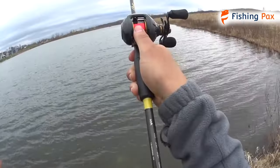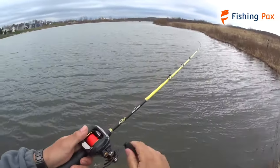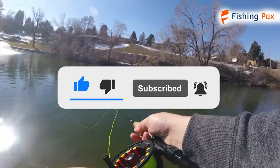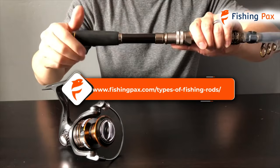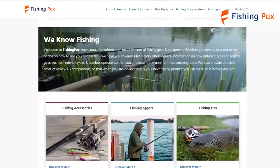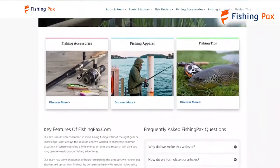There you have it — our guide to all the different types of fishing rods on the market. Remember to like this video and subscribe to this channel. Also, check out the information in the description box below. This includes a link to our most up-to-date article on FishingPacks.com, where we break down several other types of fishing gear.